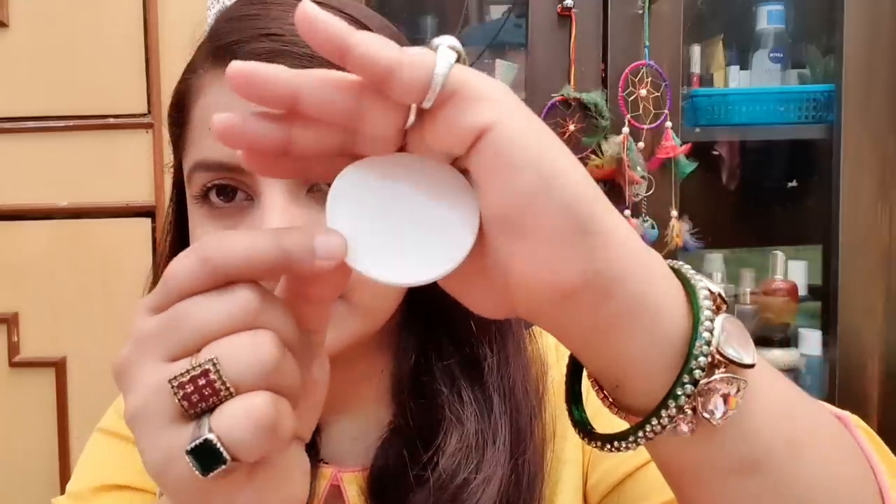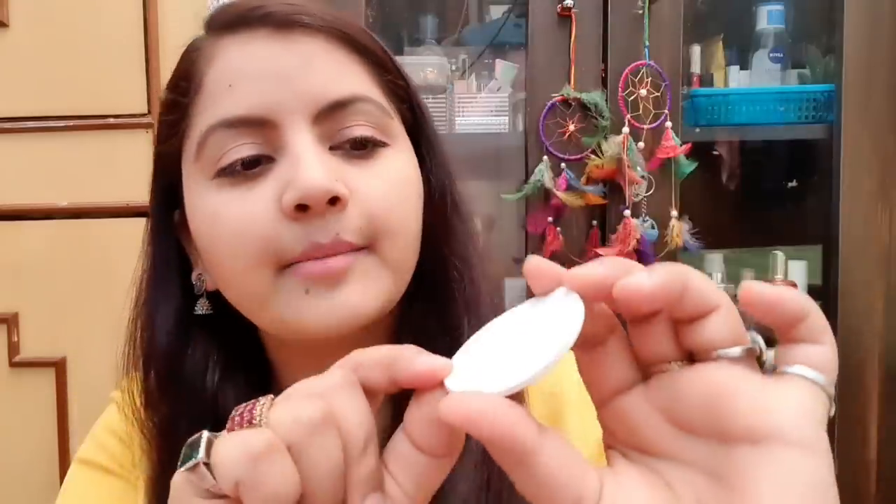Now I will show you. At 140 rupees, this product also includes a mirror. You can find it listed as a Lakme product, and I will show you in a moment.